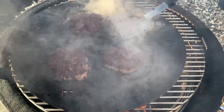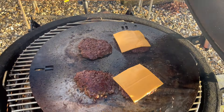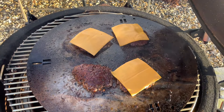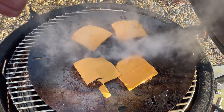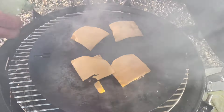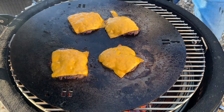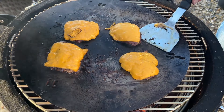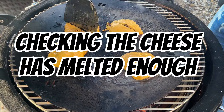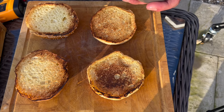Now we're going to get our cheese on straight away — put the cheese straight on there as quick as you can. Then we're going to create a bit of steam to help melt it. Our bread is ready while that's just finishing off and the cheese is melting.